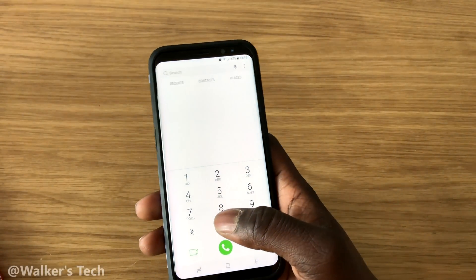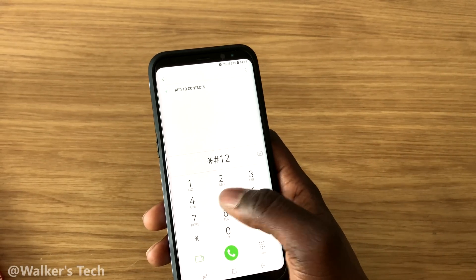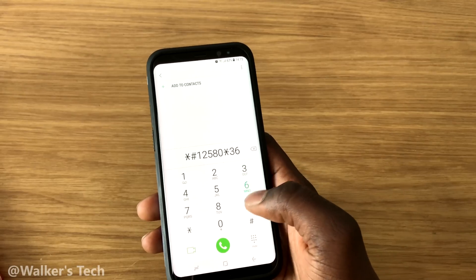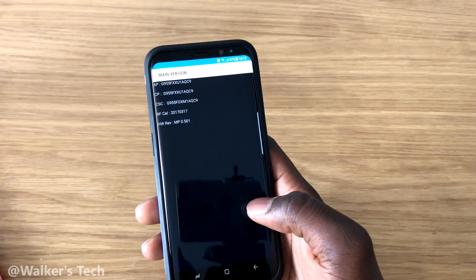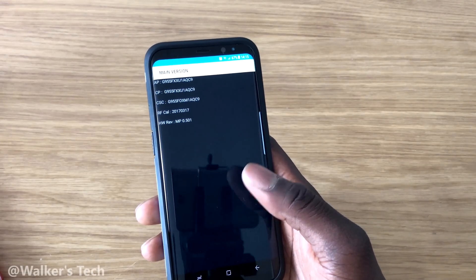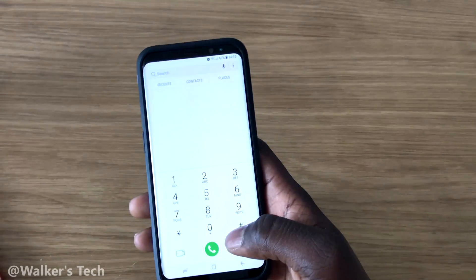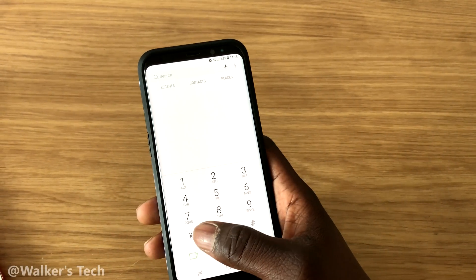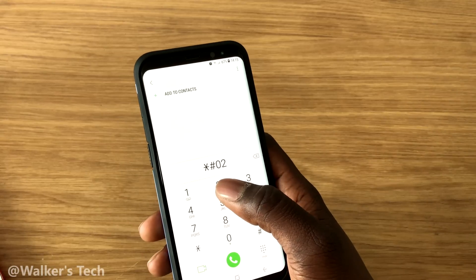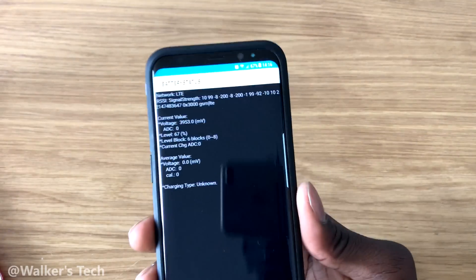Now we're going to do one for hardware, which is *#12580*369# — that shows you your hardware version. I also have these codes in the description and on the screen. Then we're going to try another one for battery stats, which is *#0228# — this shows you all your battery stats.